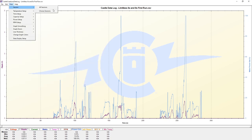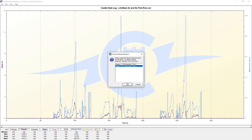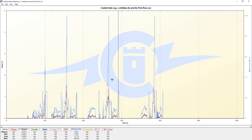Let's move on to session number two. The first thing that we notice is our ripple voltage has now jumped up.